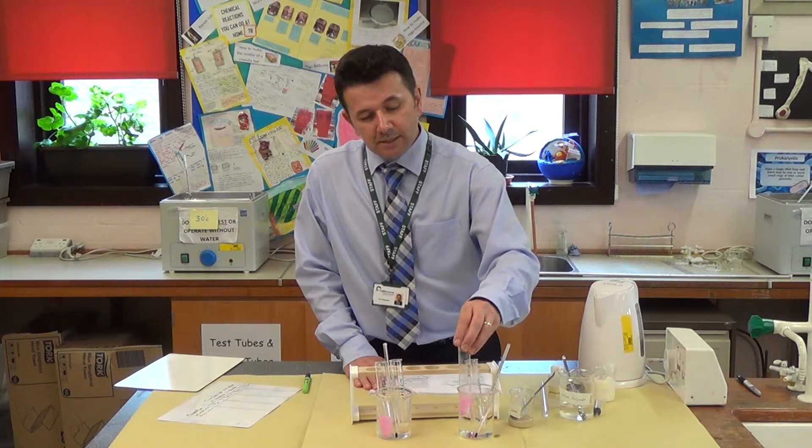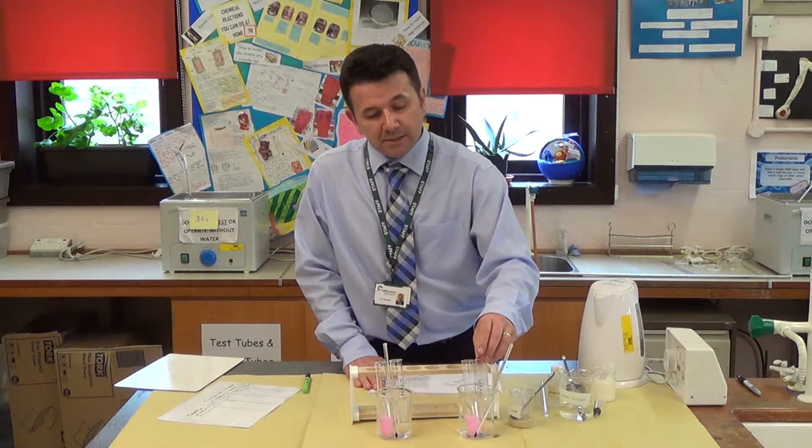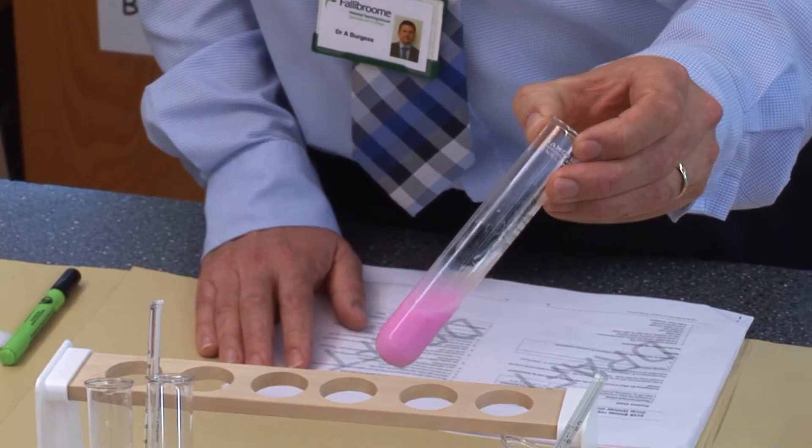Then I will add the lipase to the milk and measure the time it takes for the pink indicator to go colourless. The reason it goes colourless is that lipase is an enzyme that breaks down fats into fatty acids. The acid will turn the phenolphthalein colourless, because it is only pink in an alkaline solution.